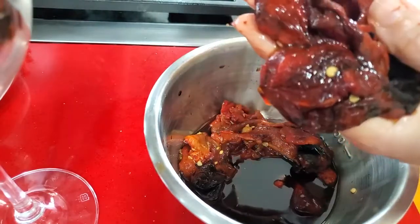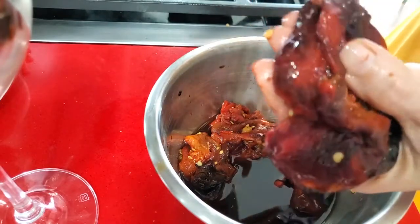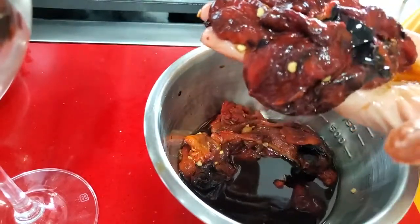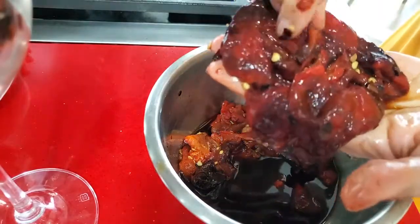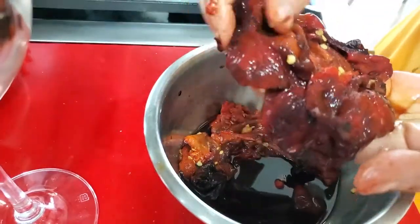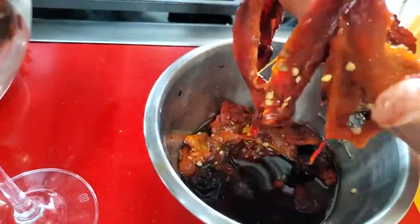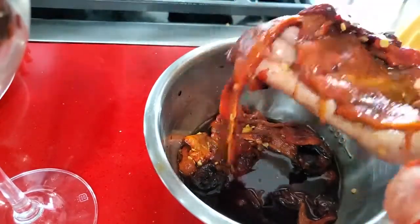Check out how easy the skin comes off — beautifully. They're cold and easy to handle. I actually left these all night in the bowl and decided I'd finish today. Now we have all of our bell pepper without the skin and we are ready to blend.